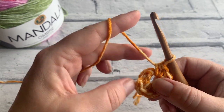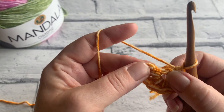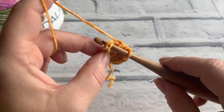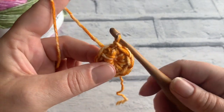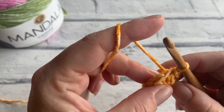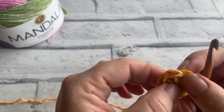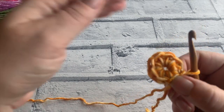We're going to slip stitch to that first stitch that we made — inserting our hook under both loops, yarn over and pull through that loop and straight through the loop on our hook. That creates a lovely, neat ring of stitches. Check your stitch count after each row on this one — we should have a total of eight stitches, and that's exactly the number we want on round one.